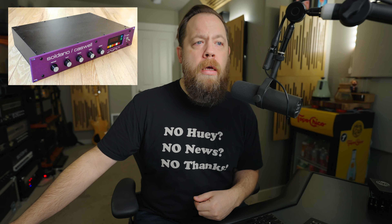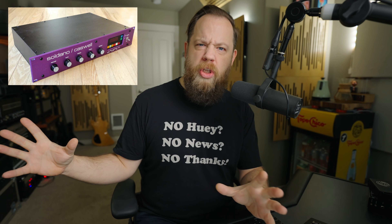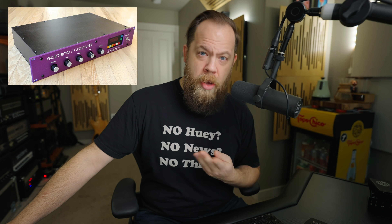Amplifier number four is technically a preamp: the Soldano X99. These preamps were essentially a multi-channel SLO 100 preamp that you could use with any power amp you wanted. Pair it with something like a big two-powered VHT power amp and you were in for a really good time. Very rarely do you see the X99 or even the X88 for that matter — these are highly coveted for a reason. They sound incredible. My buddy Ken Susi from Unearth and Fishman has the X88, and it's just such a classic.